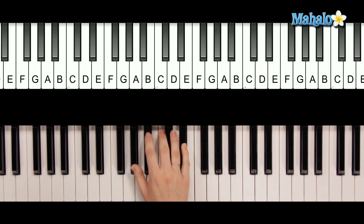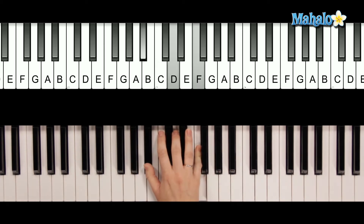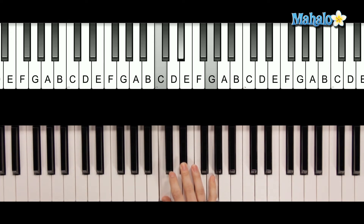And then back to the C minor that you already learned, and then you're going to repeat that same progression. So A flat major seven, B flat, G minor, and C minor. Let's look at it with the song.